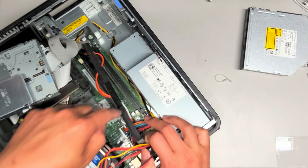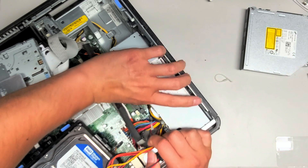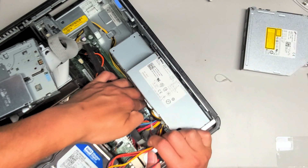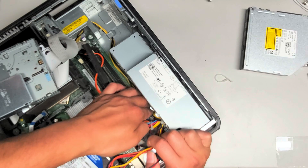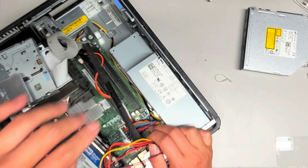If you want, you can try and get this not to block the fan intake, so that way it doesn't get all the dust all over that wire. That would help a little bit. There we go.